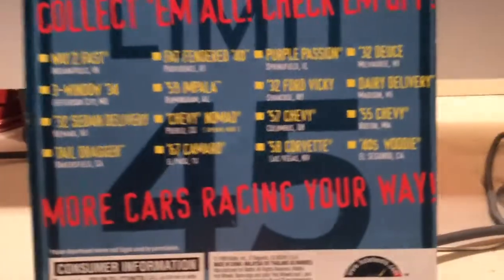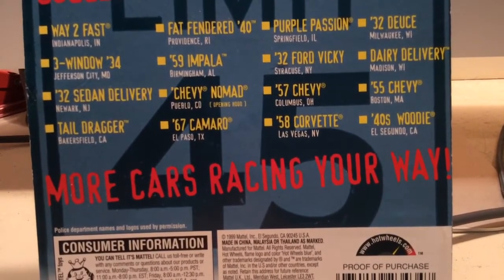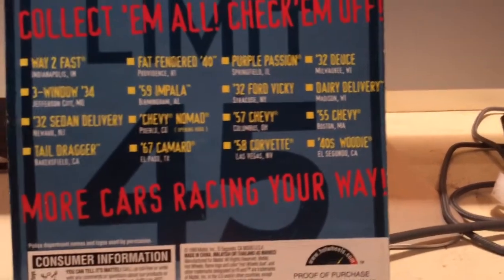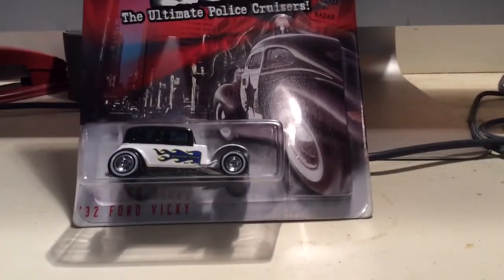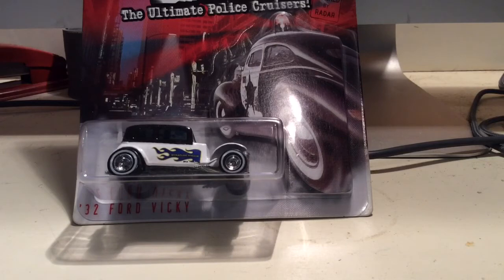Other cars in the series are from Indianapolis, Jefferson City, Newark, Bakersfield, El Paso, Pueblo, Birmingham, Providence, Springfield, Syracuse, Columbus, Las Vegas, El Segundo, Boston, Madison, and Milwaukee. The car models are listed up there as well. This is very 90s — pretty cool. But yeah, that's a little fun unboxing and review special before Halloween. Stay tuned for our track video this Saturday, and maybe some more Velocity X videos. You can definitely expect a Halloween-themed track video this Saturday. Thanks for watching — subscribe for more videos. Bye.